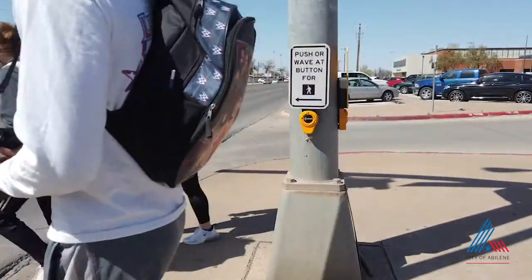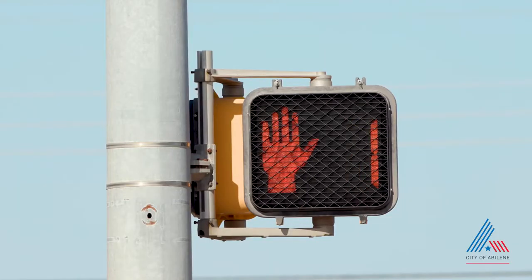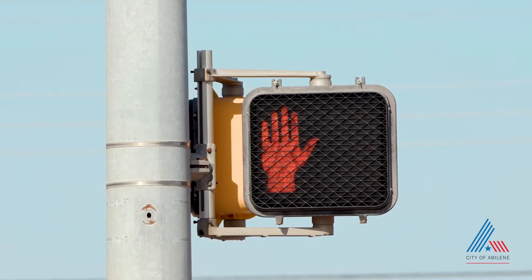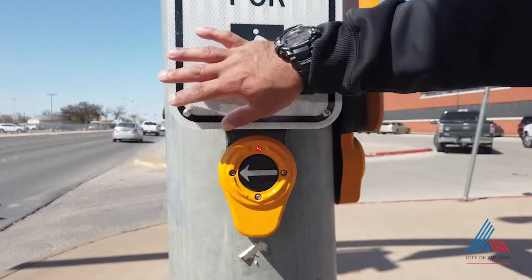That's kind of a result of COVID — being able to have an environment where you don't have to be worried about contamination or spreading the virus. All you have to do is wave your hand and the button automatically pushes.